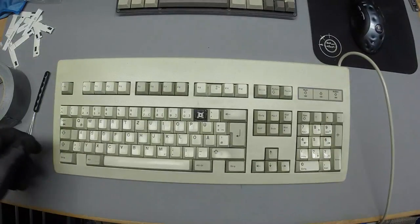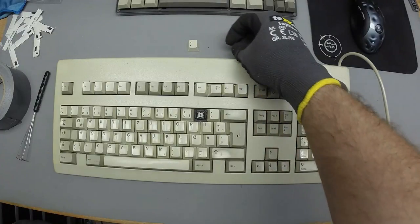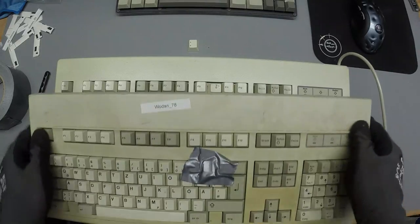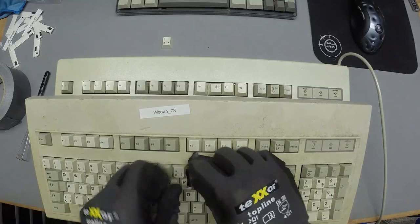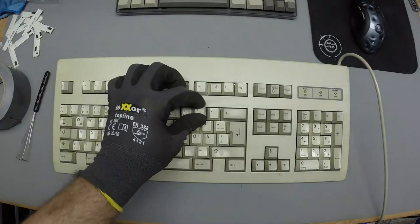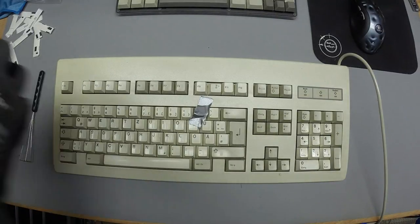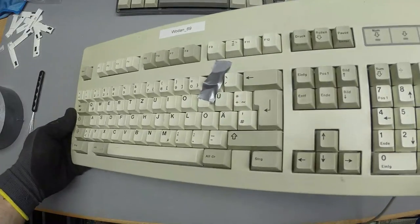Yet another G81 with ABS double shots. Something went wrong with this one — it had the wrong cap installed. It also had two missing caps: F10, which I correctly put back, and a Sharp S key. I was lucky today finding missing caps in the bin.